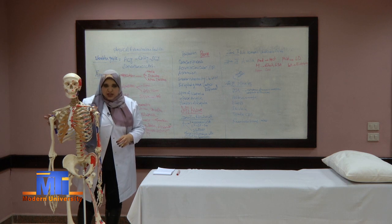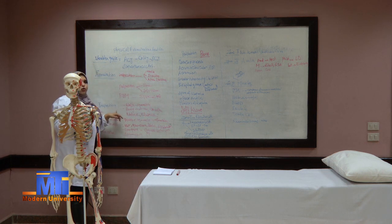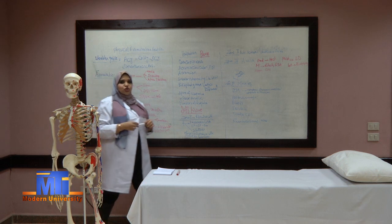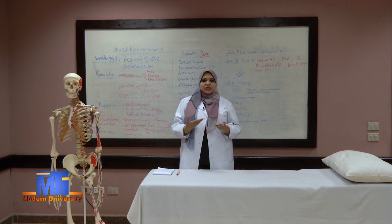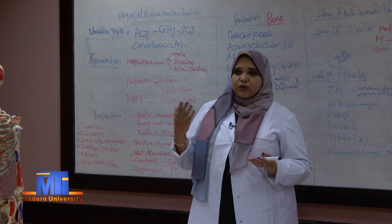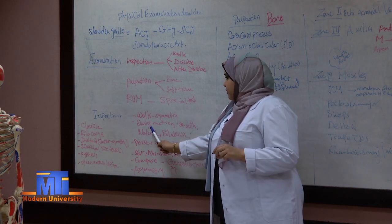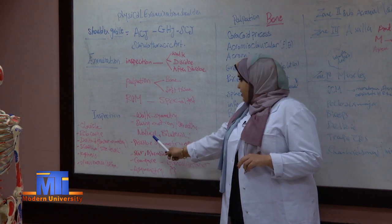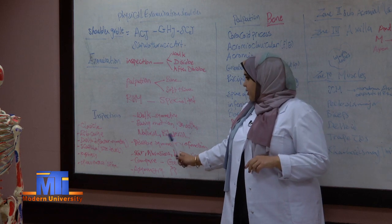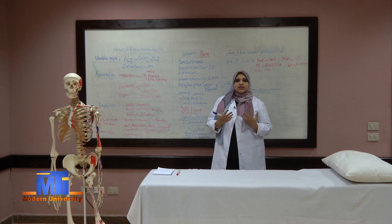We will now talk about what we will inspect while the patient is in the examination room. While the patient is walking in, we must watch the symmetry of movement of both upper limbs with both lower limbs — alternate movement and swing of both upper limbs. The swing motion must be smooth, natural, and bilateral. While the patient undresses and takes off his clothes, we want to see if the movement is symmetrical between both upper limbs or if he is using one upper limb only.